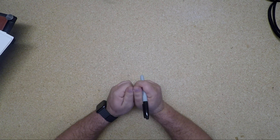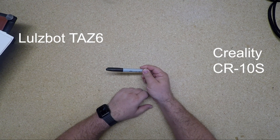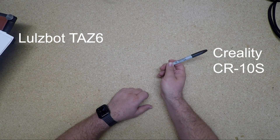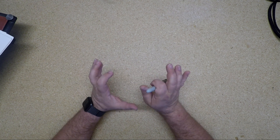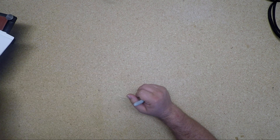Hello everyone. Welcome to the Makers Workshop, Episode 1. Everything starts somewhere. And what we are going to be doing today is awesome. We're going to take one of the two printers that are here on my desktop. There's one here on the workbench, which is the Lulzbot. And then we have a Creality CR10S over there. That's what we're going to be working with today.